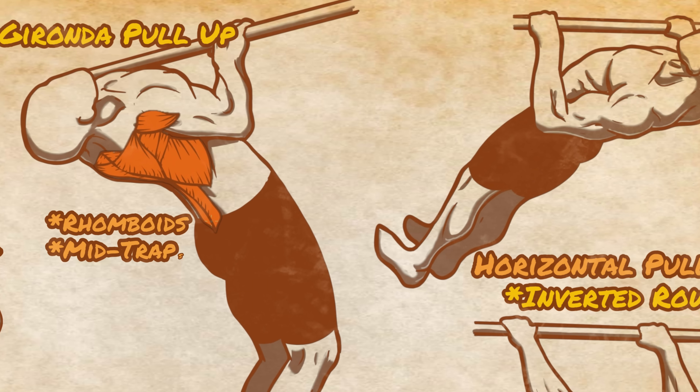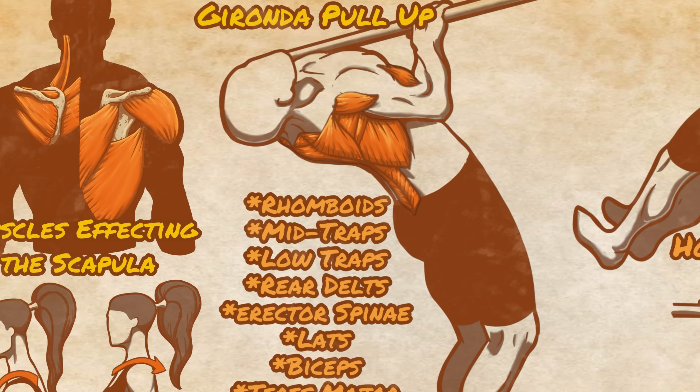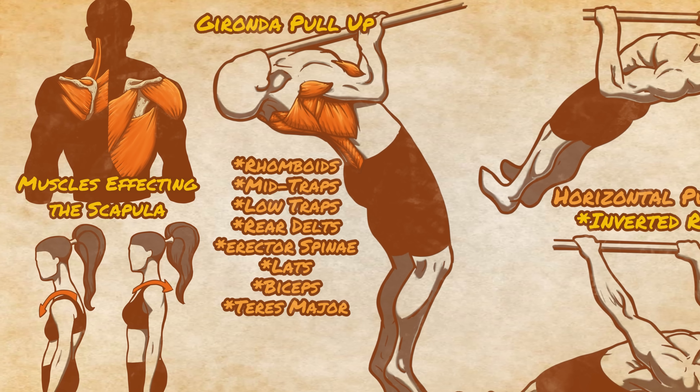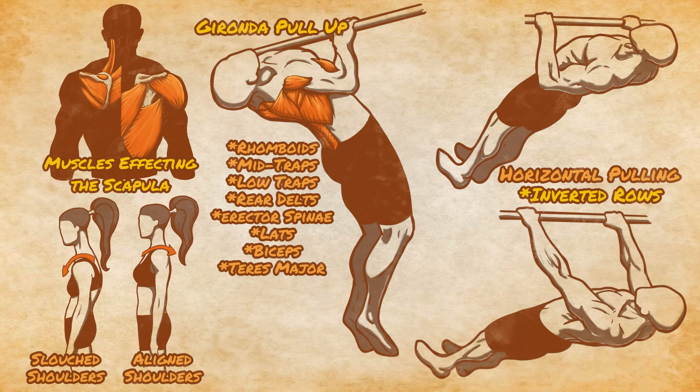This includes the rhomboids, mid traps, lower traps, rear delts, and the erector spinae, making it, as Vince Gironda stated, a nearly complete back workout in one movement.